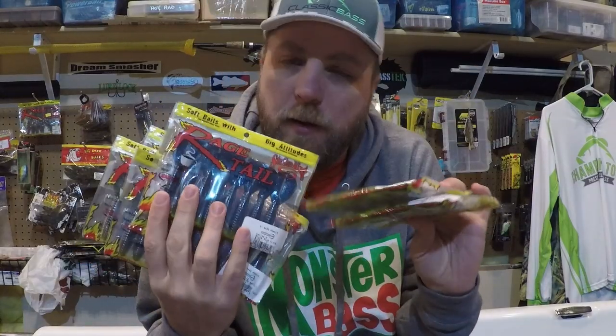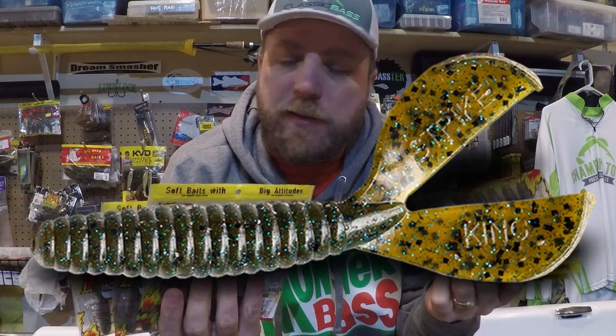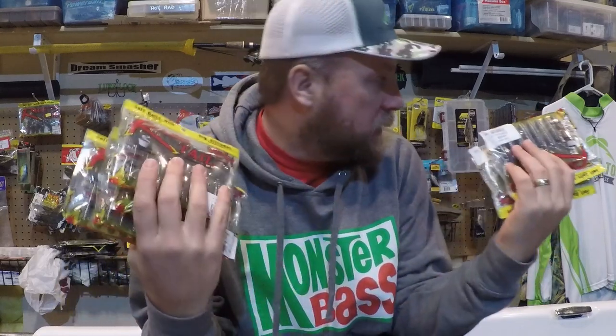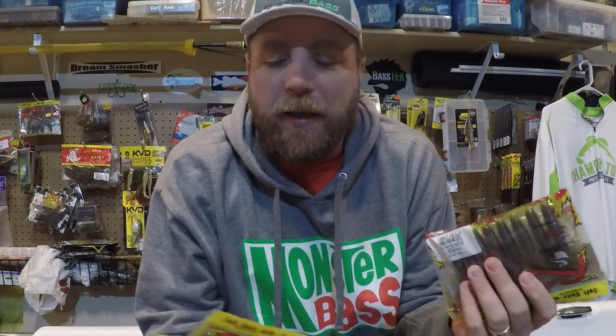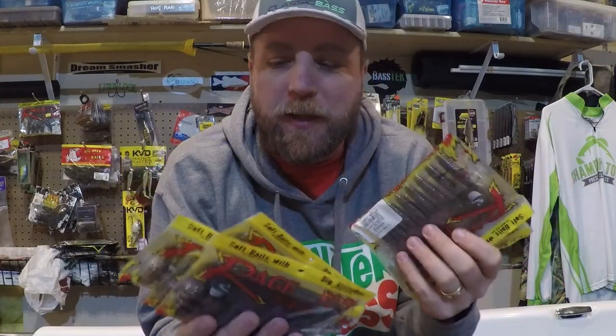The bait is the Strike King Menace Grub. What got me thinking about doing this video is I've been hitting some clearance racks lately. I've got a lot of tackle — you can see on my wall, my boat's full of it. When there's clearance, I only stock up on things I know I'm absolutely going to use, so I'm grabbing all the natural color Menace Grubs I can find. Let me tell you the five ways I rig these.